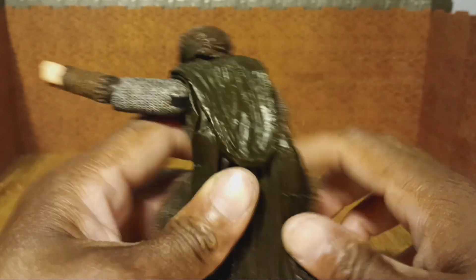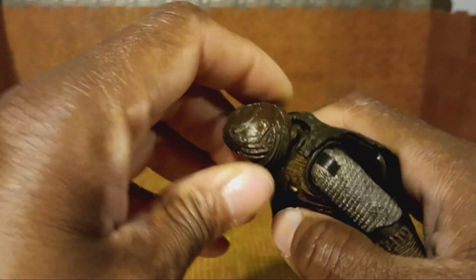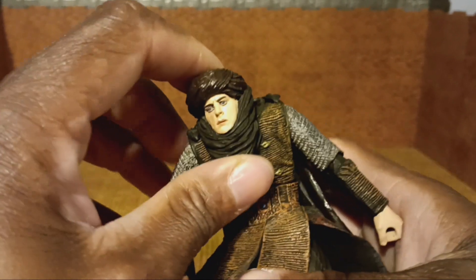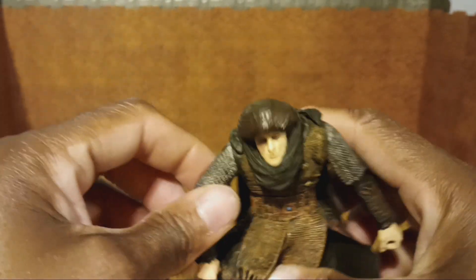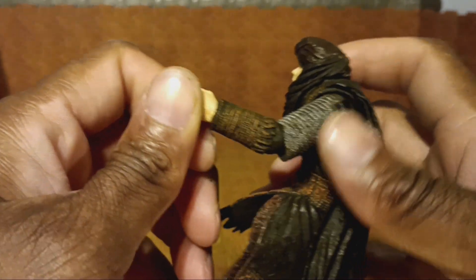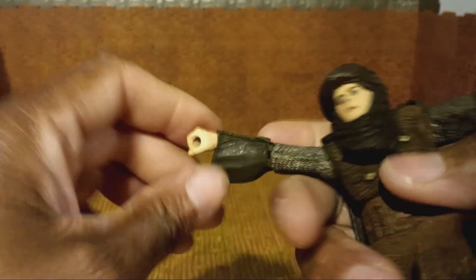Let's go over his articulation. His head rotates 360 but it's getting hindered — the back of his turban is hitting his shoulders, so he won't do a full 360, and there's no up or down hinge. Arms give you a great T-pose, basically a Y. They rotate 360 at the shoulder. It does bend at the elbows, but very minimally. It also has rotation at that elbow joint. Hands rotate 360 on both hands.